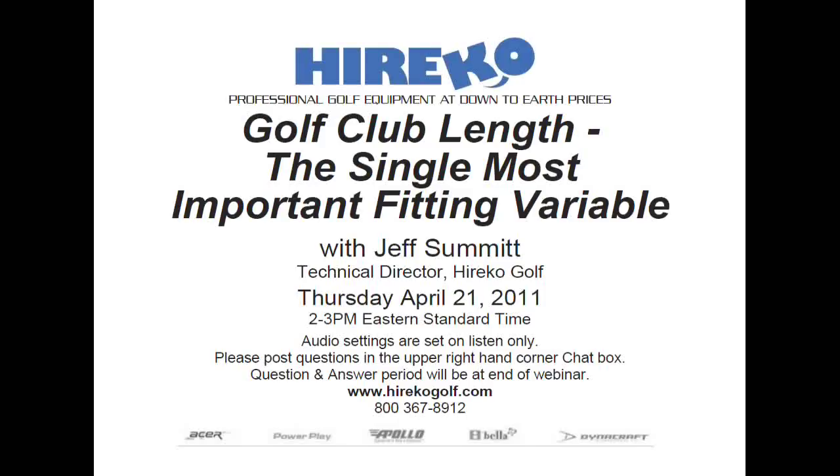Attendees are in listen-only mode. My name is Rob Altamont and I'll be your moderator for today's Herico webinar titled Golf Club Length: The Single Most Important Fitting Variable. The webinar will be led by Herico's Technical Director, Jeff Summitt.